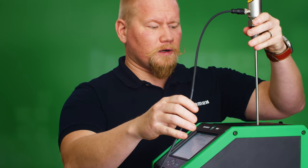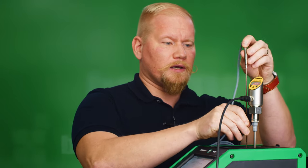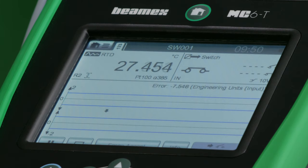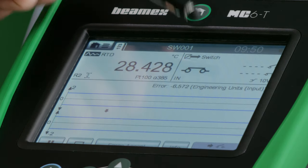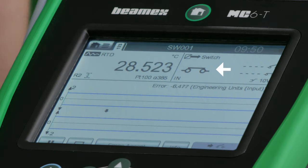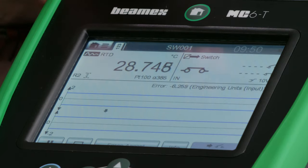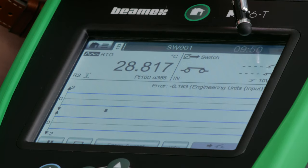Now I have loop power to the switch and I'm placing my reference sensor inside of the dry block. They are now at the same immersion depth and I'll hit start. On the top left corner we see the reference sensor temperature value. On the right corner we have the switch information — this is a normally closed switch. When we reach the set point of 35 degrees it sends a signal to the MC6T that it is now open, and this will capture the reference temperature into the first line — this is my open or set point position.